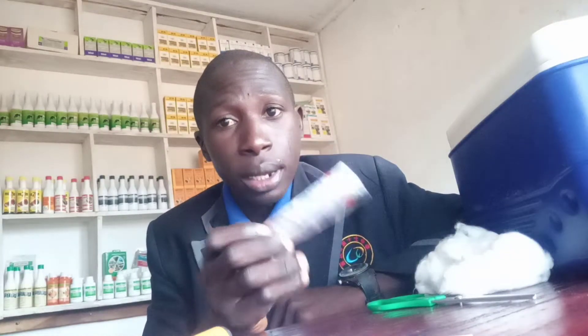Wounds require a first aid kit like this one, which should contain a surgical blade, scissors, cotton wool, plaster, and a disinfectant which would help to kill microorganisms such as bacteria and prevent their entry into the body.